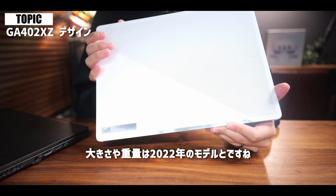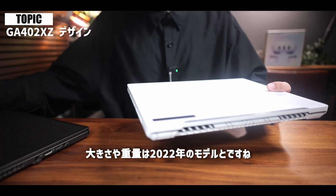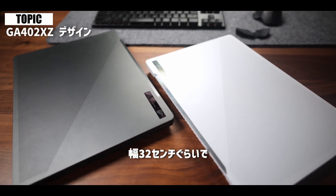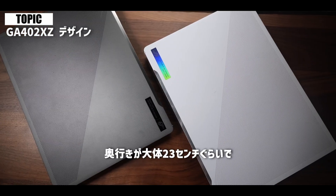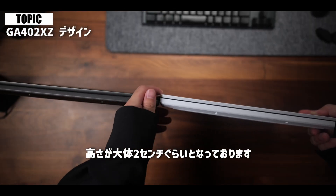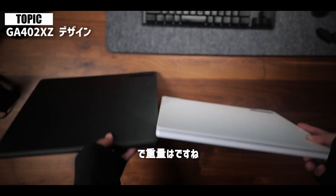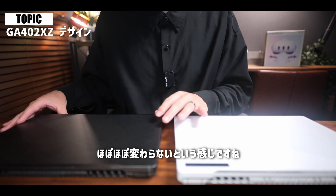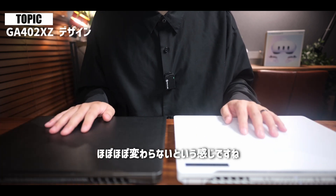大きさや重量は2022年のモデルとほぼほぼ変更がない感じで、幅32センチぐらい、奥行きがだいたい23センチぐらい、高さがだいたい2センチぐらいとなっております。重量は約1.72キロとなっておりまして、ほぼほぼ変わらないという感じですね。